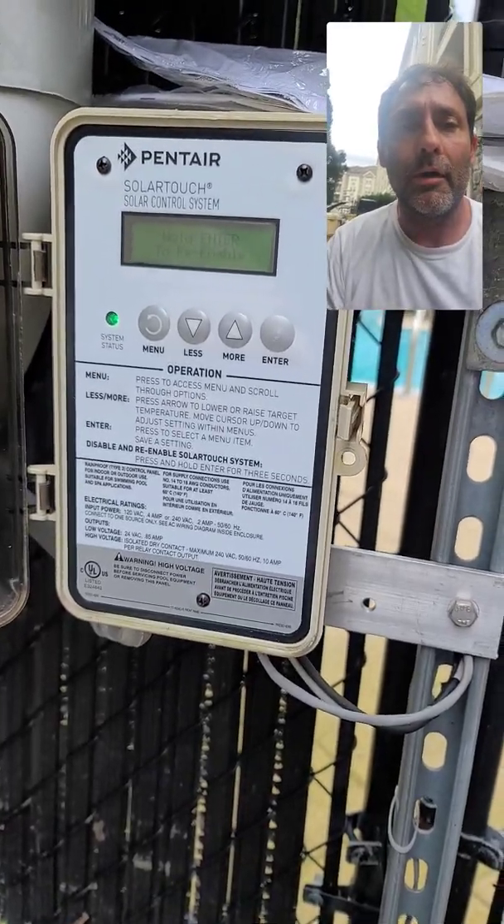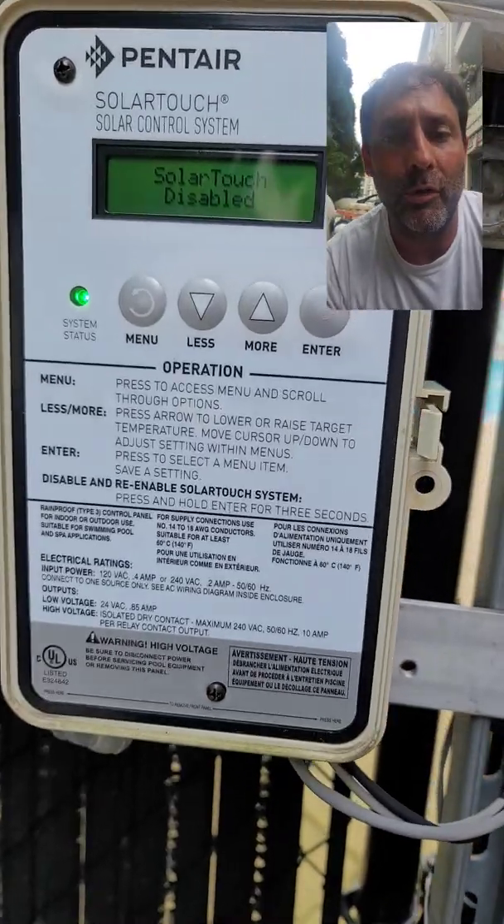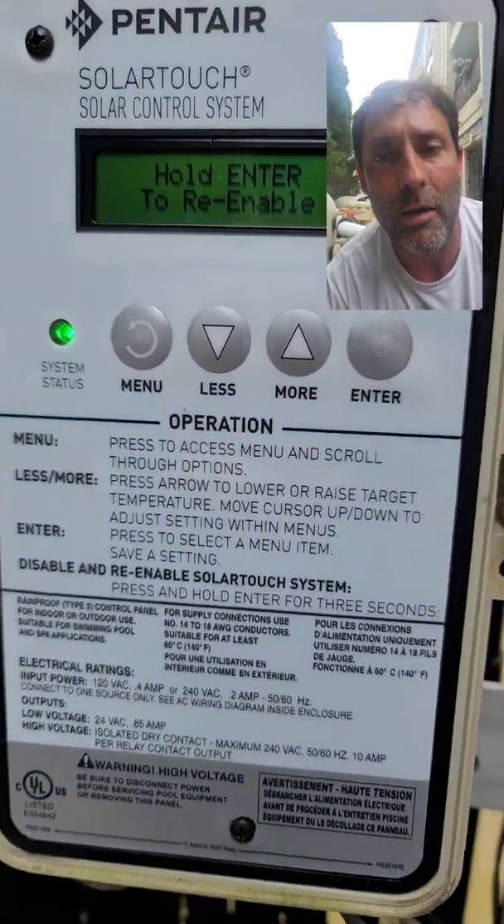Hello, this is Mike with Solar Living. I'm going to discuss the proper operation of the Pentair Solar Touch Control — turning the solar on and off.